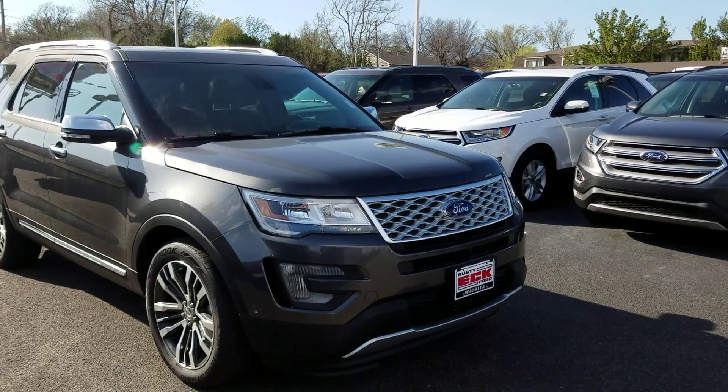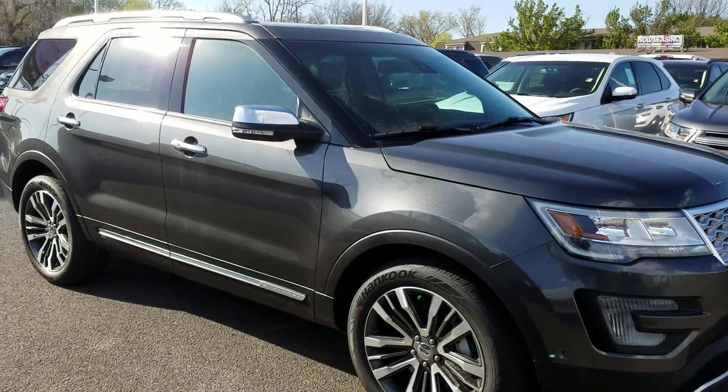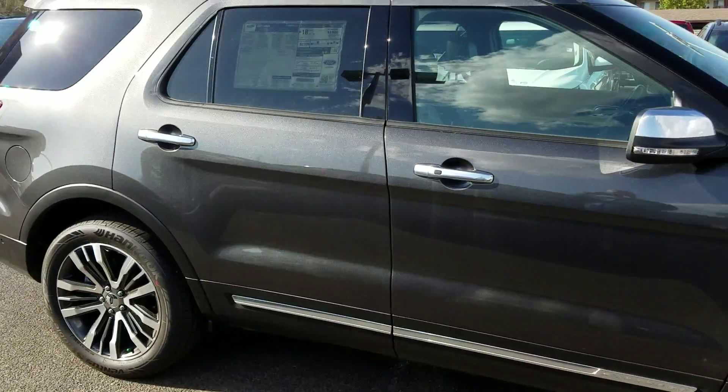You'll notice the grille is a real nice, shiny color. It has different wheels for this model as well. There are also blind spot mirrors.